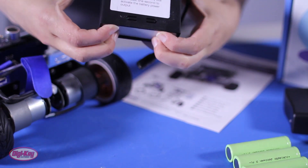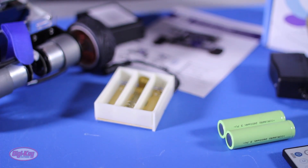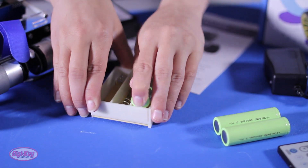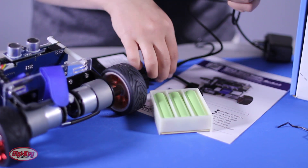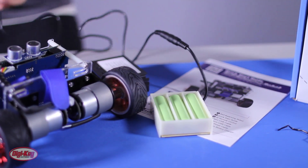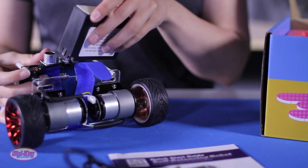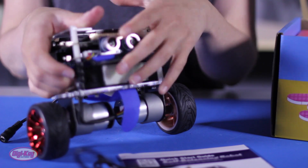To charge the batteries before use, take out the batteries, power supply, and battery pack. Place the batteries in the correct orientation into the pack and let them charge for two hours. When they are done charging, replace the battery pack to the robot using the included hook and loop cable tie.